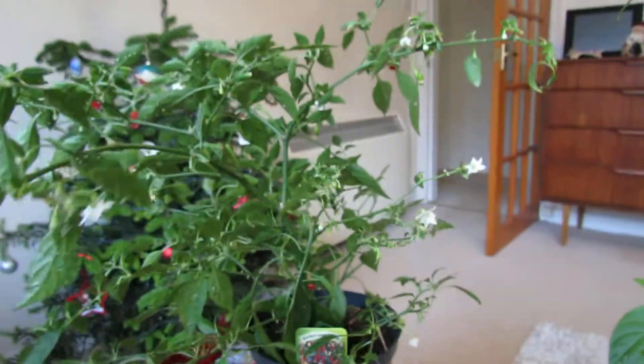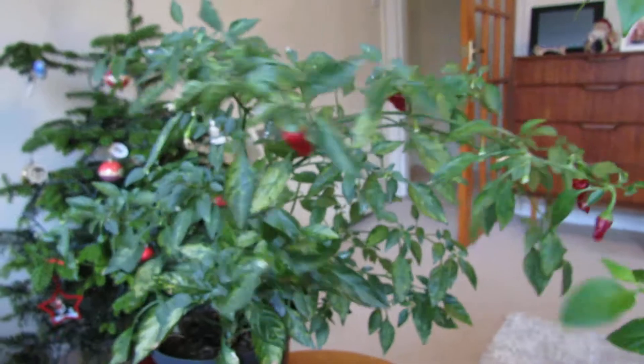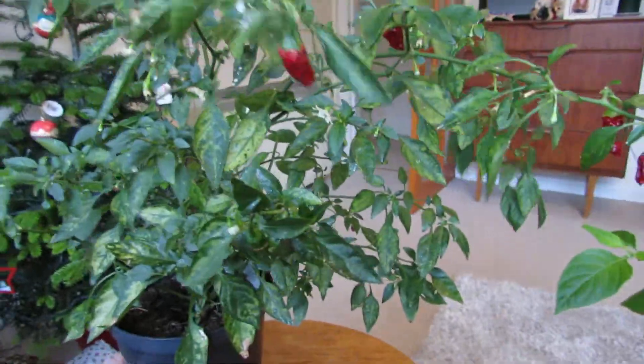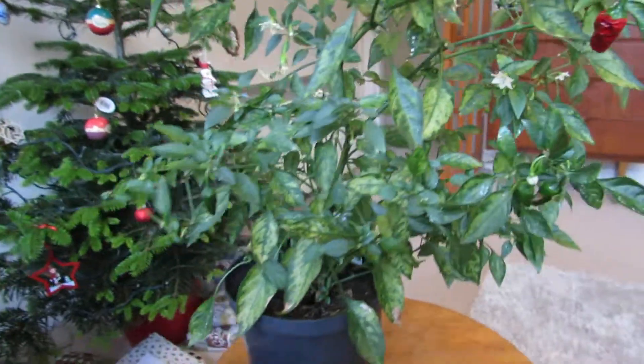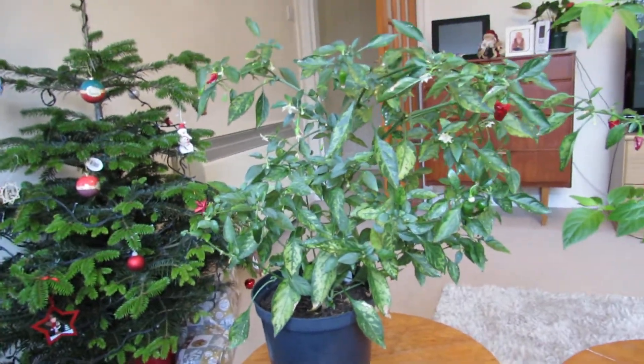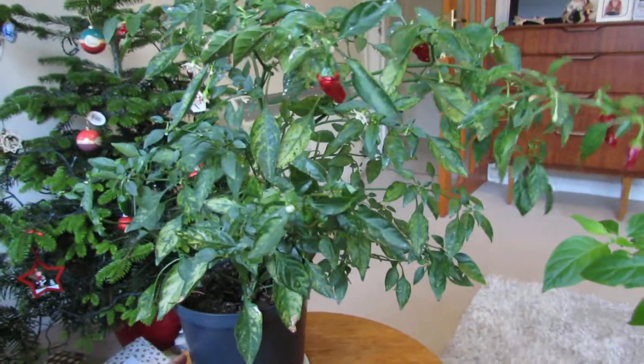Although it's December and the light levels are very low, it seems to be doing okay, putting on another flush of flowers. It hasn't put on any new leaves or vegetative growth though. I think part of the reason is the pot size — it's kind of reached the maximum size it can for the size of its roots, so I don't think it's really going to grow much more.